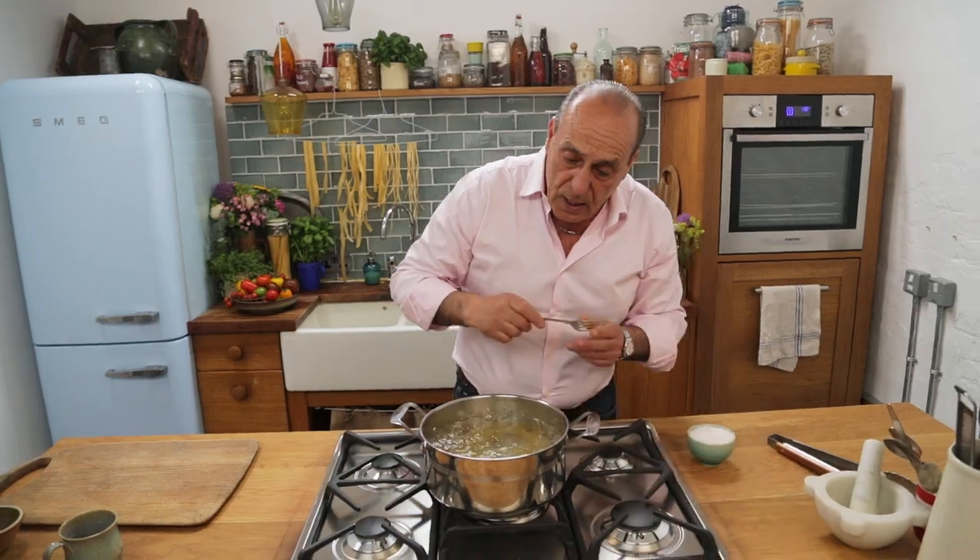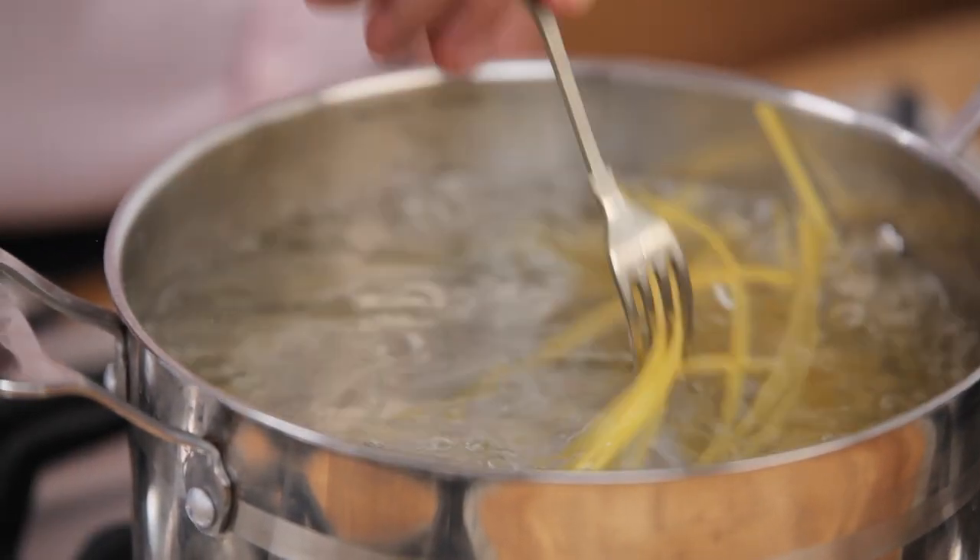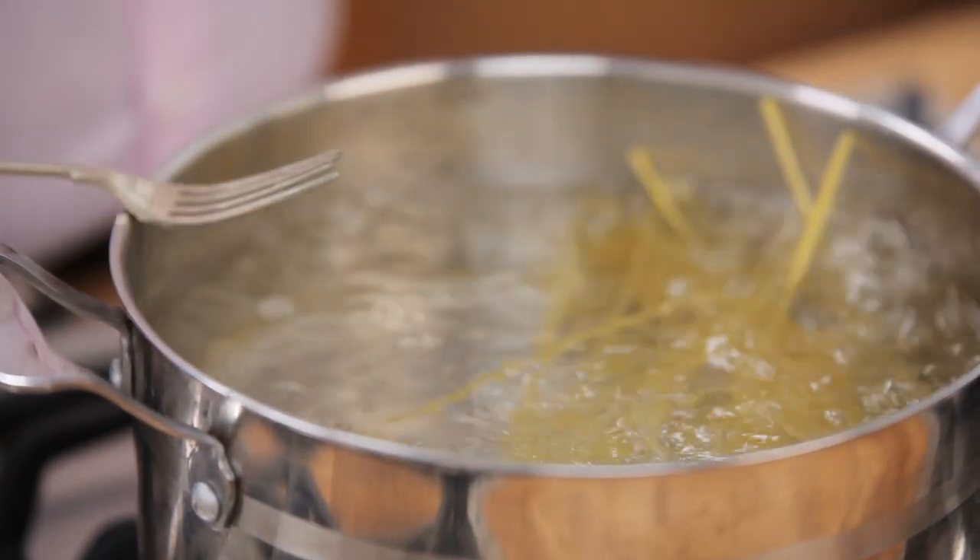Once it's inside, you give it a minute and you stir it. Dry pasta usually takes 8 to 10 minutes.